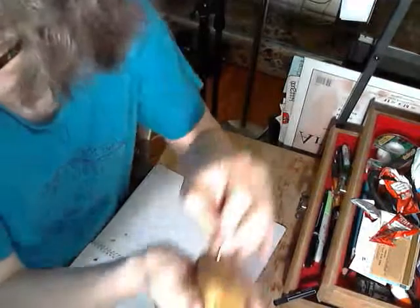You can't see what I'm doing because I don't have the camera set up. Fuck this camera.